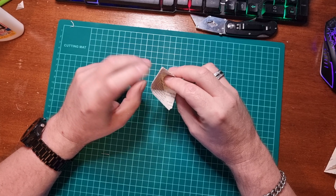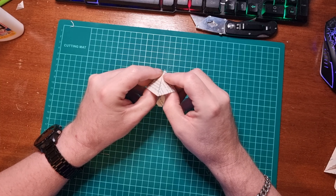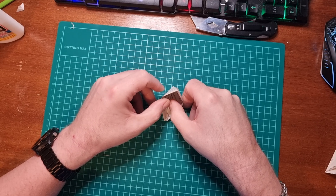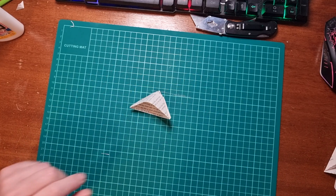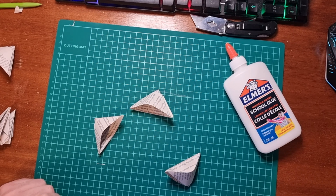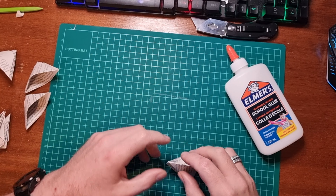Next, what we do is we pick it up and we open it from the middle. We don't fold it — we're just bending it so it stays in this sort of shape.